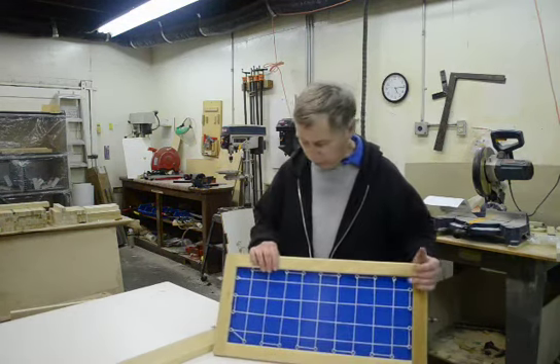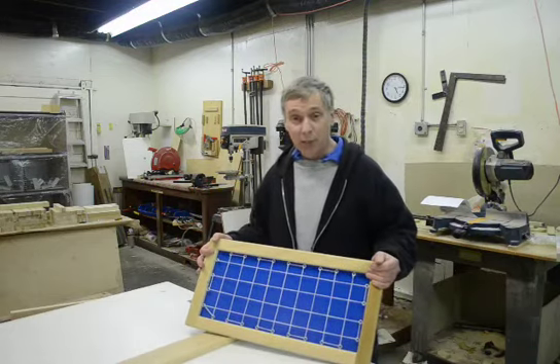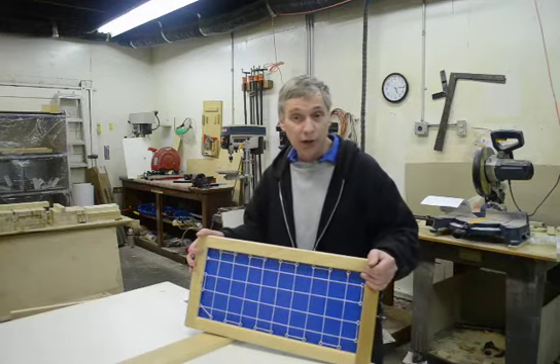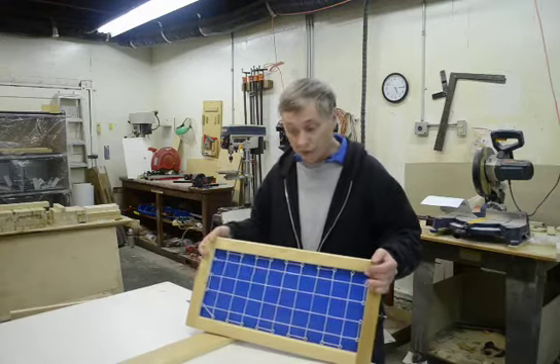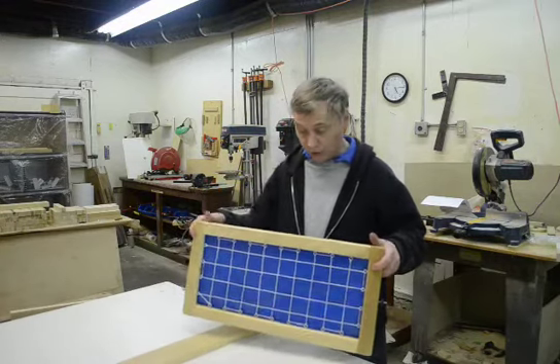Hi, this is a video on how to put an LR3 together. A lot of people buy them as kits and it can be a little complex to put together. All the materials are there but there's a lot of labor involved. So we're going to show you how to build a wooden frame for the LR3.